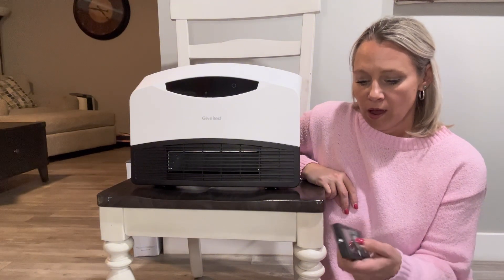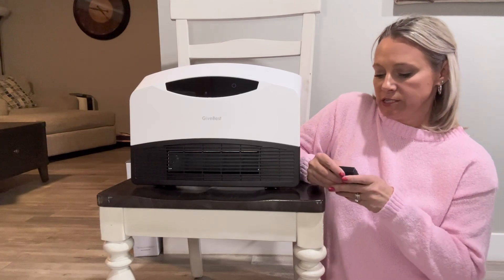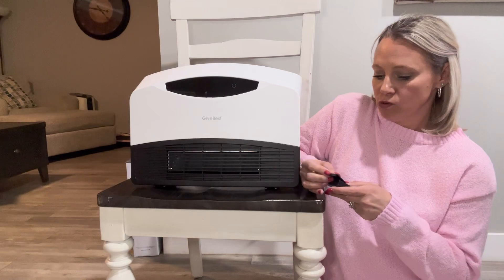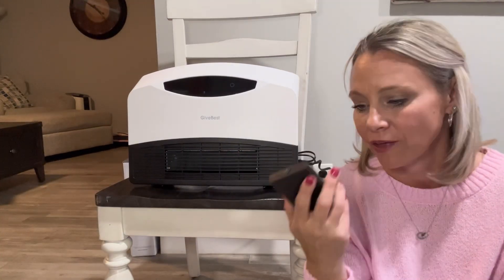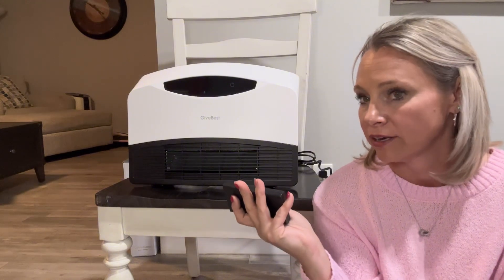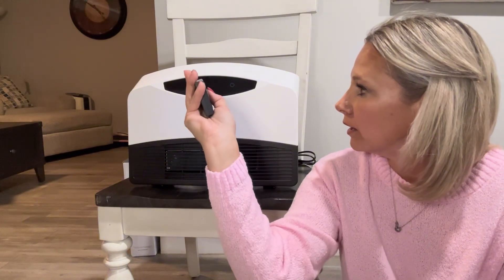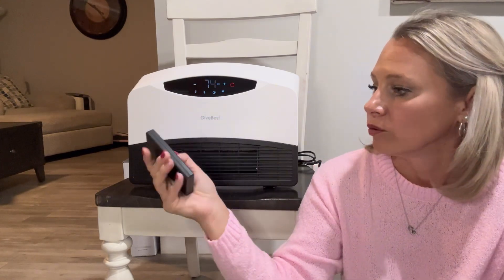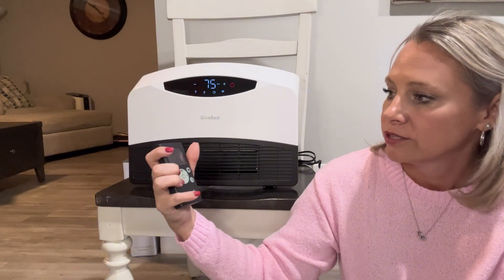On the remote — I just opened this — it looks like we need two triple-A batteries. Got the batteries in it, you turn it on here and it turns the heater on. Now you've got a few different settings here.